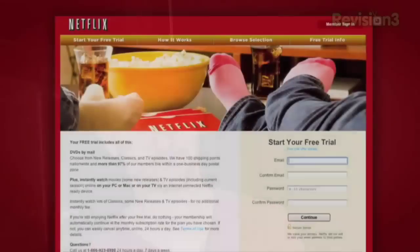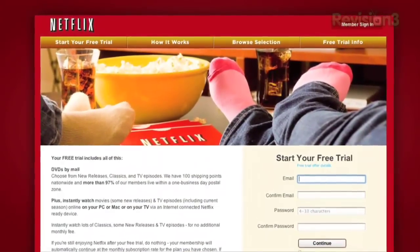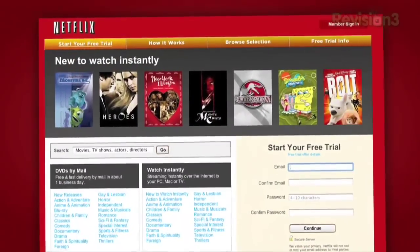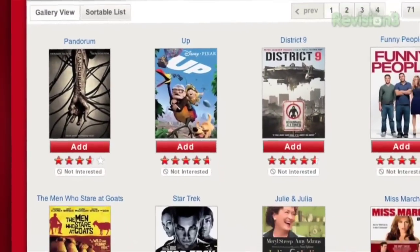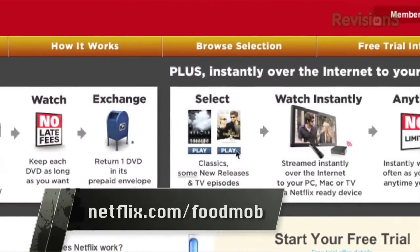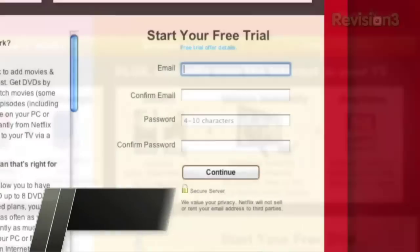Our first sponsor this week is Netflix. With more than 12 million members, Netflix is the world's largest subscription service, streaming movies and TV episodes over the internet and sending DVDs by mail. For only $8.99 a month, Netflix members can instantly watch unlimited TV episodes and movies streamed to their TVs and computers. There are never any due dates and no late fees apply. Go to netflix.com/foodmob and you will get a great discount.